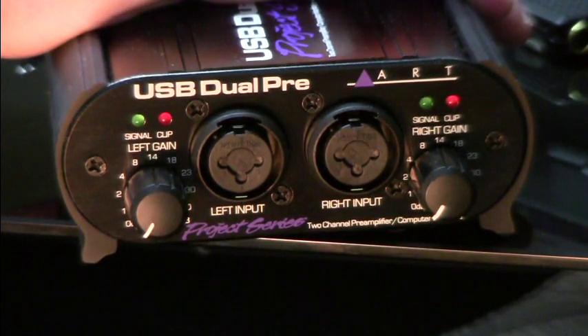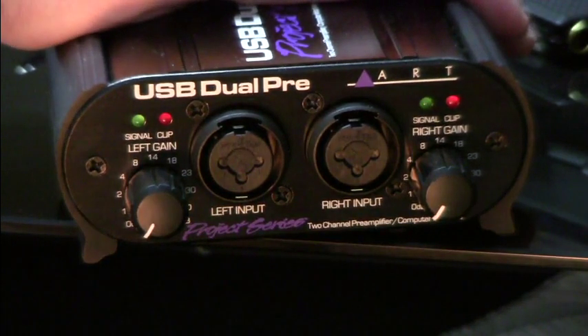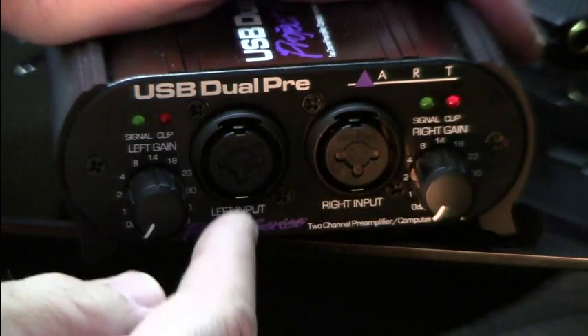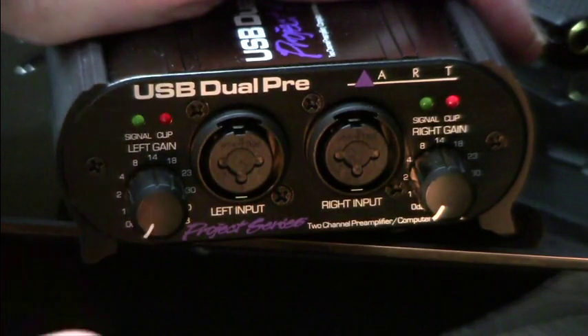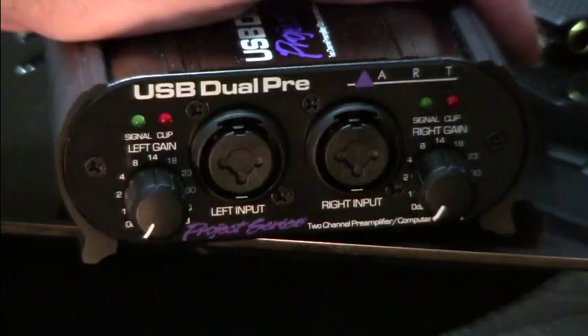The first thing we're going to do is take a look at the inputs, outputs, and controls on the unit. We're looking at the front, which is the input side. We've got two of the same inputs here, and these are called combo inputs — combo because they will accept an XLR cable, a TRS cable, or a TS cable.